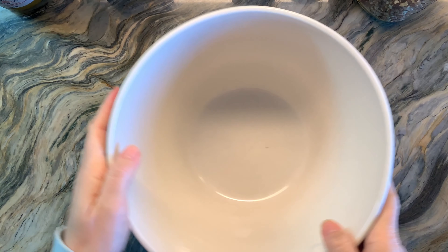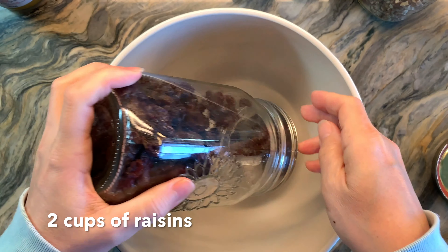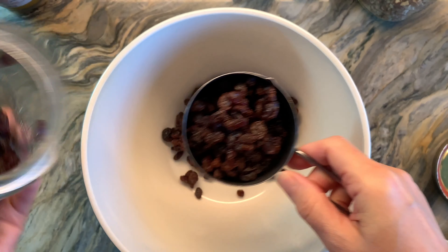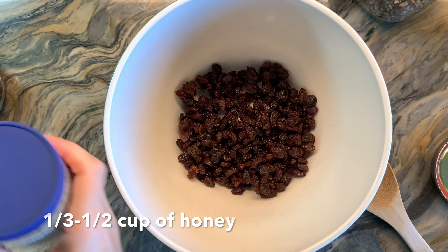The recipe that follows is enough to fill a 64 ounce mason jar. For this recipe you'll need two cups of raisins. You can omit them during the baking process and just add them at the end, but I have a trick for you so that you don't burn your raisins.